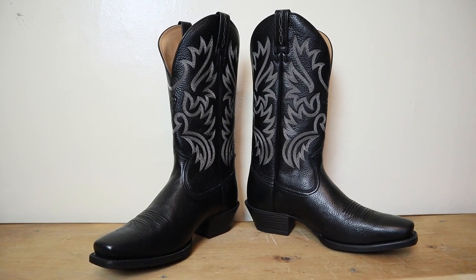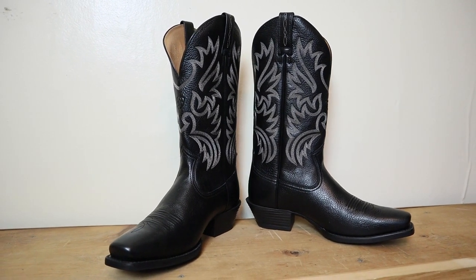Cowboy boot companies regularly discontinue models to make room for new product, and that can help you save money if you happen to come across one. Today we're checking out a discontinued Ariat — the Legend boot.